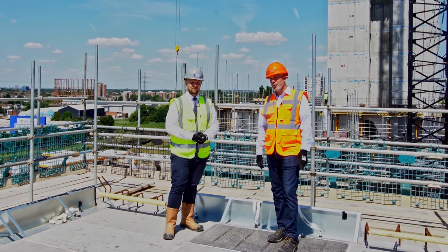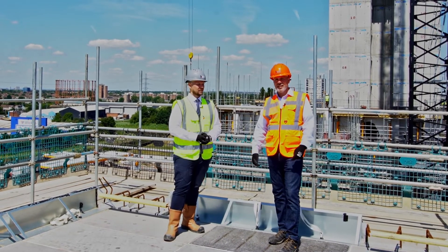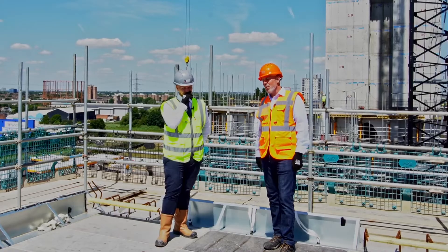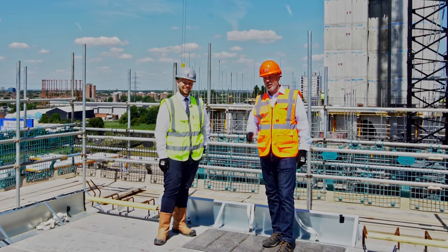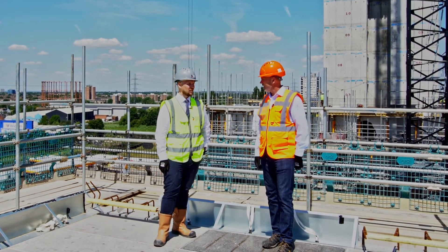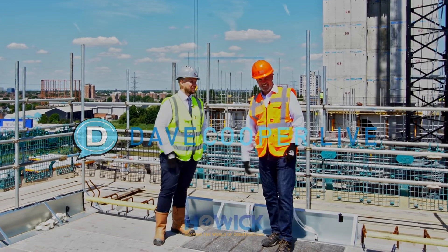There you have it, everybody. I'm Dave Cooper — we're with Sean Weston, British Offsite. This has been amazing; I love the system. We are in Barking, England, and we're going to show you the finished project hopefully not too long from now. Stay tuned. Thanks, Dave — appreciate it.